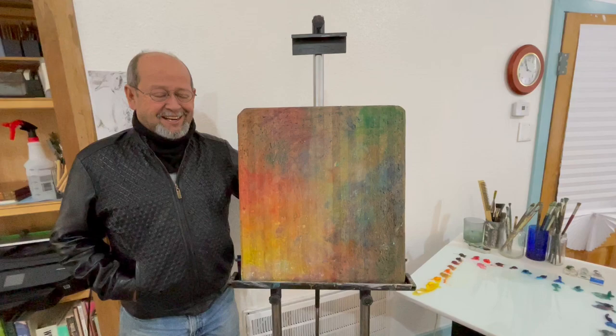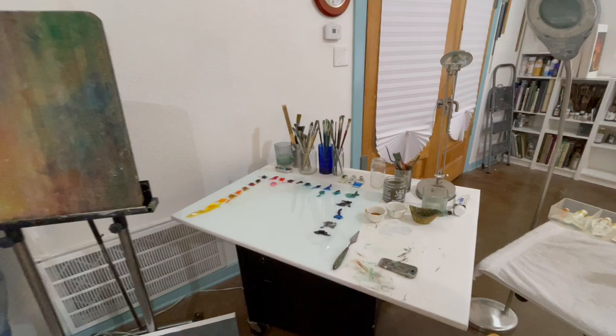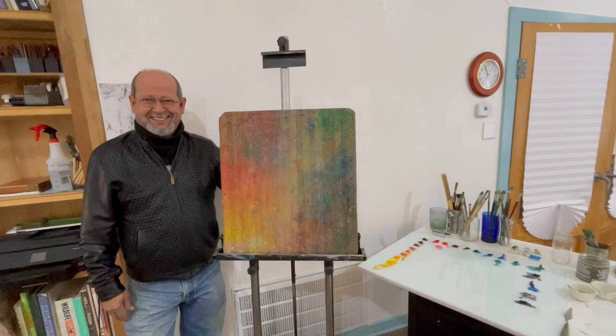I wanted to make it like an event, you know, and that's my new palette over there. It's glass, it's lighter weight, it's white, so I'm changing a lot — things so I can function on my own nature much better.